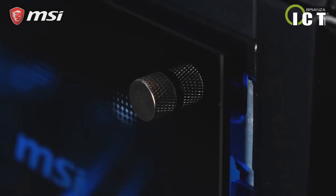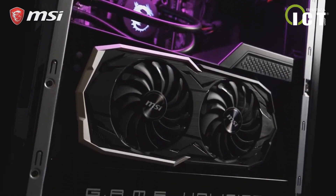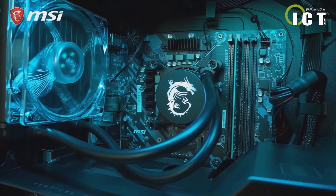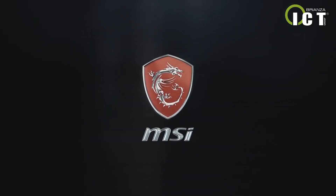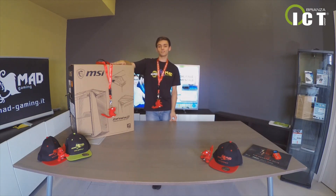This video is brought to you by S.T.A.L.A.N. Welcome to everyone — after a long time, we are back. Today we will present the latest arrival in the MSI lineup: the Infinite XB916.